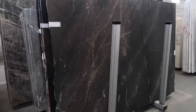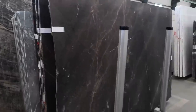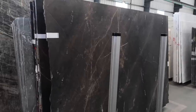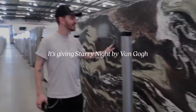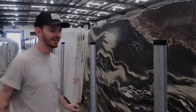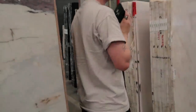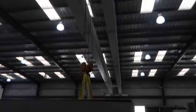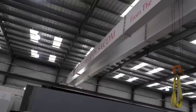Look how beautiful this one is — it's called Bronze Fantasy, but it's like a dark black with a bronzy color in it. It's so pretty. It looks like a painting — this literally looks like a Van Gogh painting or something. Look at how this stone plays. This is cool. I feel like I'm in an airport right now — it literally goes across the entire ceiling to go and get the stone.